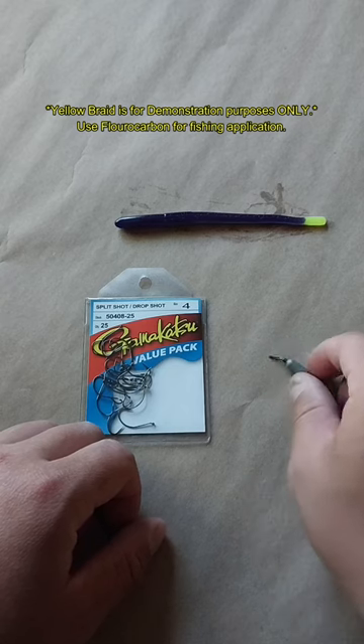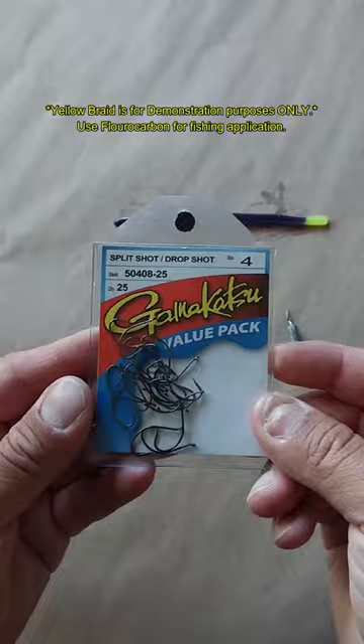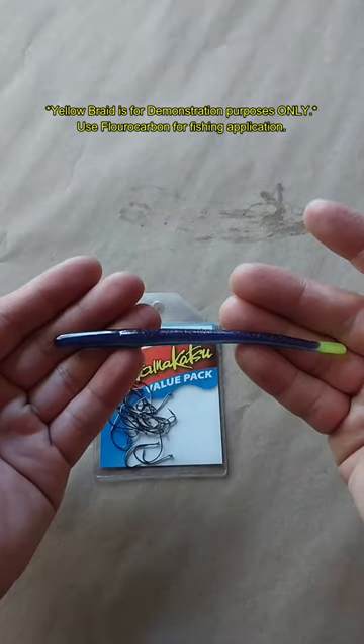I'm going to demonstrate how to tie a basic drop shot rig for bass fishing. First, we will need our drop shot components: your hook of choice and your soft plastic.